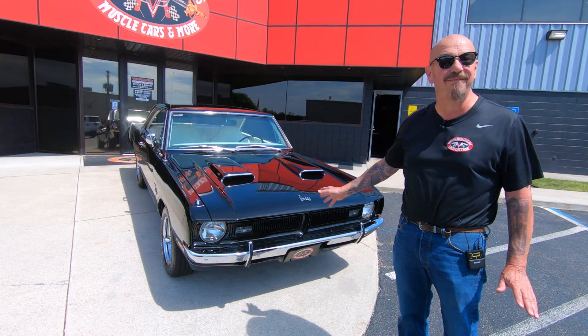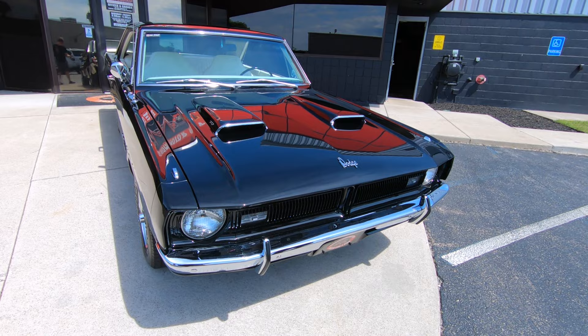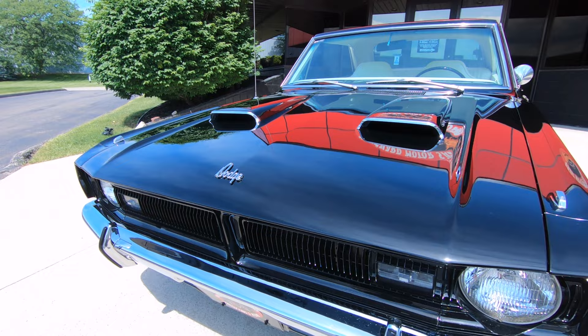Hey guys, it's Greg from Vanguard Motor Sales. We're out front here with a '71 Dart. This thing is absolutely gorgeous. She's been on the rotisserie — the bottom is just as nice as the top. There's a 340 under the hood, hooked up for a 4-speed, and she is looking black and beautiful. Love the hood scoops on these cars. Just absolutely gorgeous.